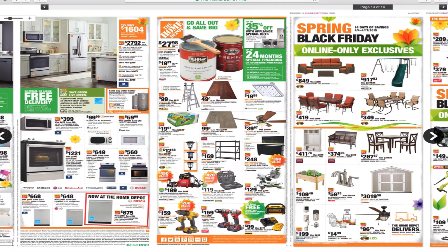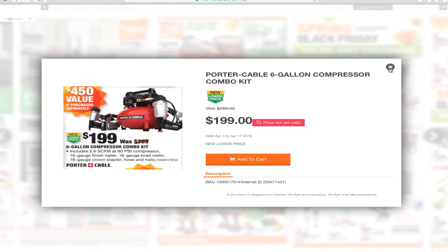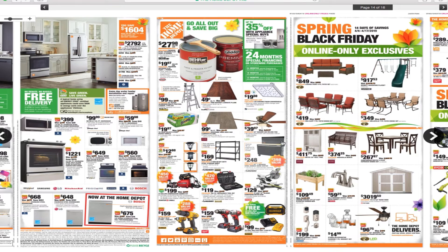Husky 52-inch one-drawer steel mobile work center for $248 — looks nice. Now this is a great deal: a bundle that includes a 2.6 CFM 90 PSI compressor, 16-gauge finish nailer, 18-gauge brad nailer, 18-gauge crown stapler, hose, and nails — all that for $200. That is a great deal.